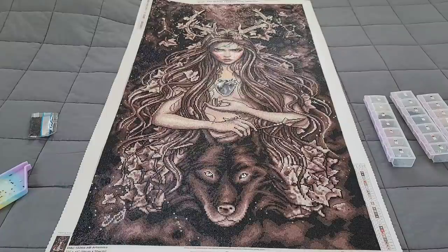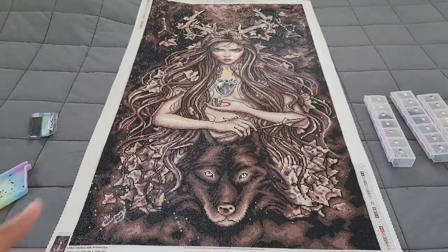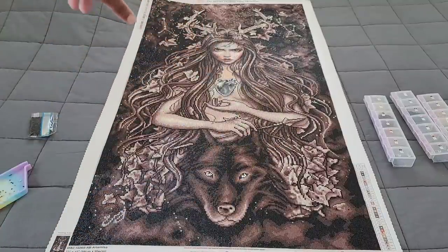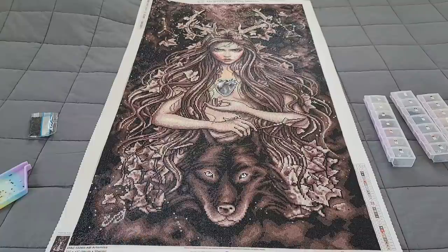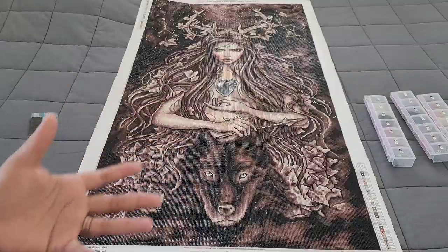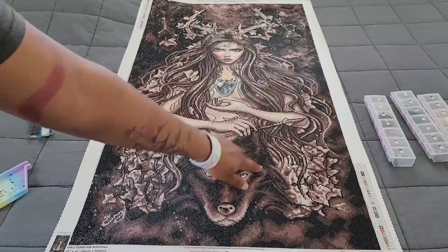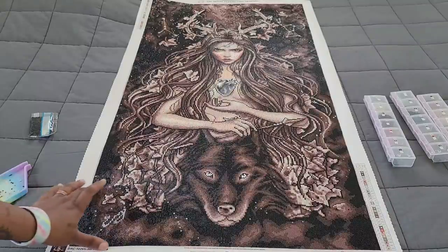The most confetti part of this kit were the leaves and her hair, because you have different highlights going through the hair. Her body wasn't even that confetti-riddled — it was her hair, the leaves, and the horns that had a lot of confetti. The outer edge of this kit was actually a lot of color blocking. If you're someone who likes color blocking, the outer edge was that, but you did run into some confetti which slowed me down. Confetti is when you have a bunch of different colors in one small area — in just this small section of the wolf we had five different colors.